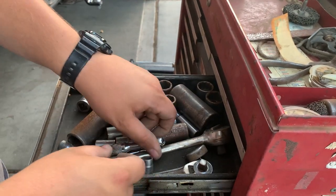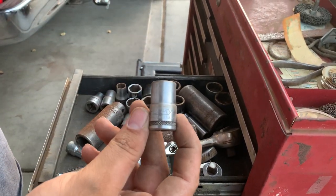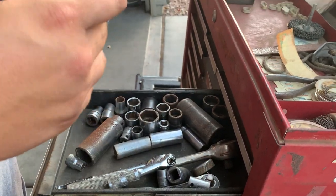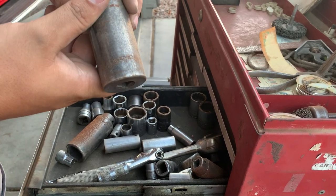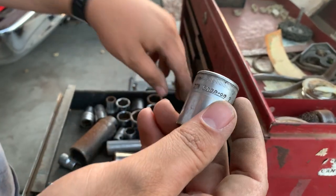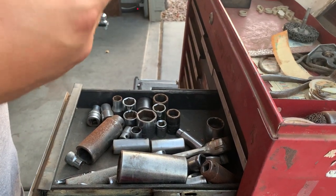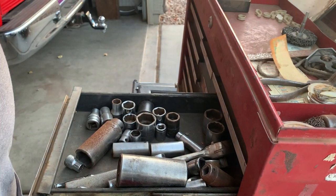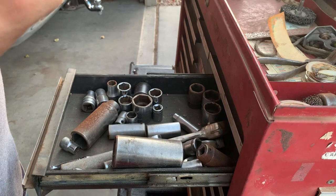Some SK sockets. Old-school Husky, made by New Britain before it was a Home Depot brand — not bad. Proto. Proto. Mac. Mac Co. Snap-on — old Snap-on, like 1930s Snap-on. Another old Snap-on, probably from the 50s or so. Mac.